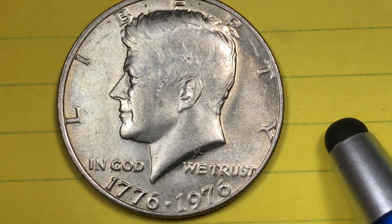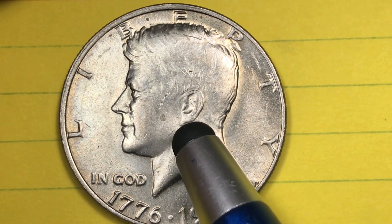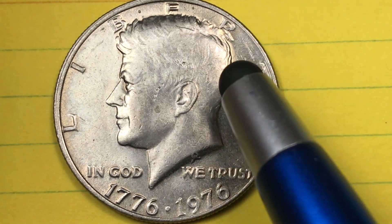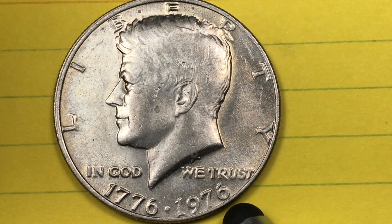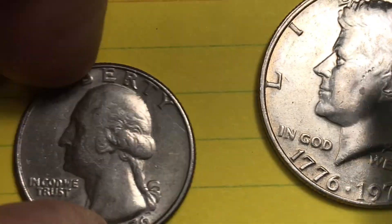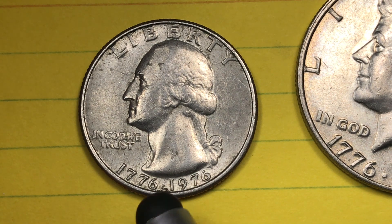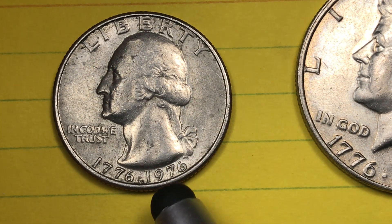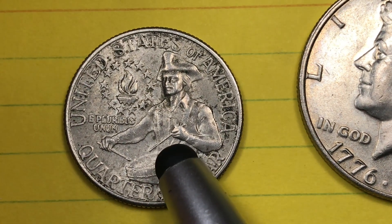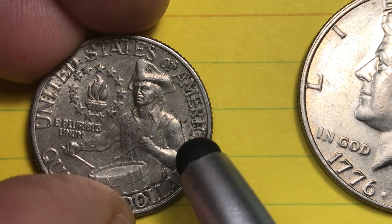This coin was almost assuredly made at Philadelphia in 1975. Almost all of the Kennedy halves for Philadelphia were made in 1975 — they got way ahead of them. How do I know that? They didn't make any 1975-dated Kennedy halves. They went straight to the 1776-1976 Bicentennials and skipped the half dollar with the year number 1975 on it. The same is true for the quarter — no quarters were made with the year 1975 on them. The Bicentennial quarters from Philly were almost all made in 1975, and some were actually issued in 1975 with the drummer boy on the back.